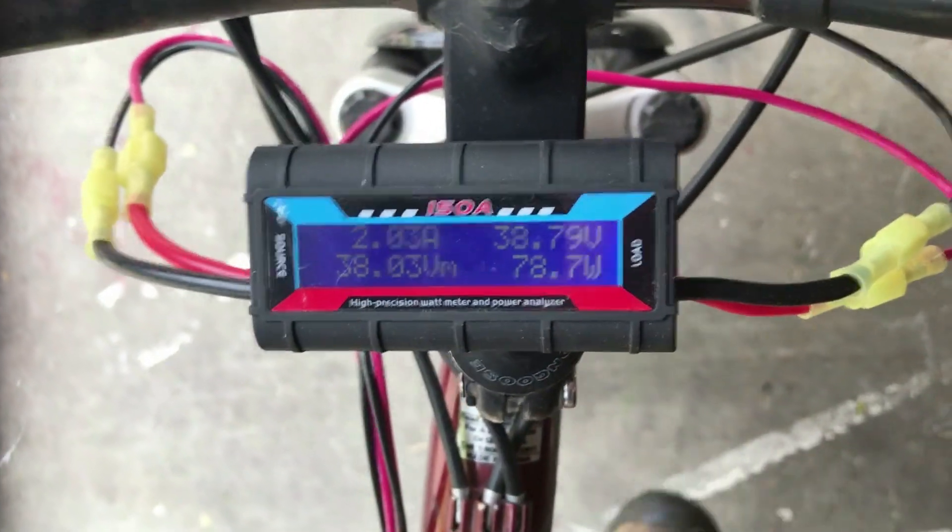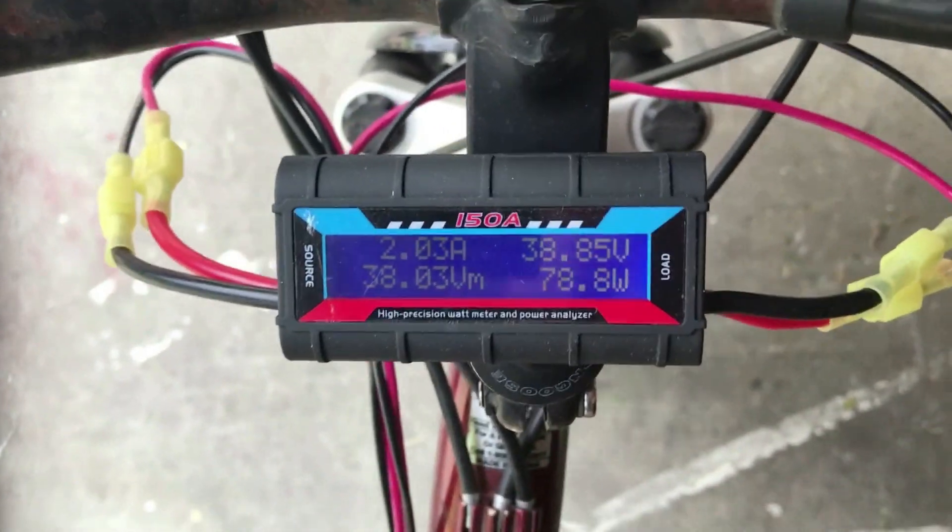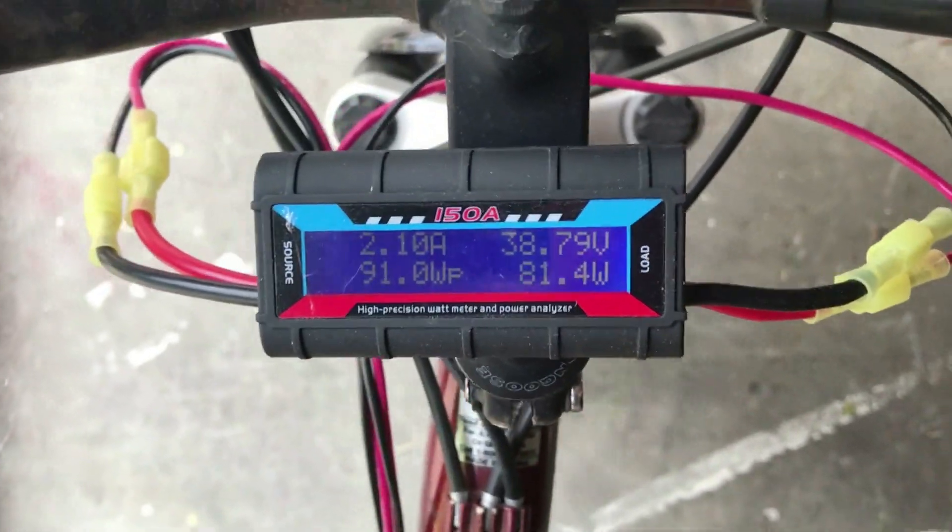I have a digital display up by the handlebars so you can see the charge voltage and the wattage that's being pushed out.